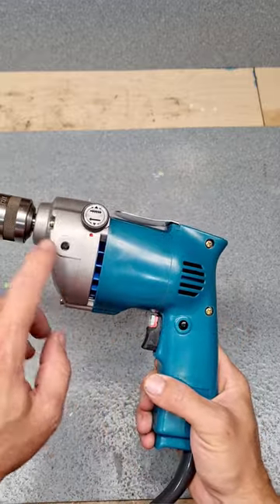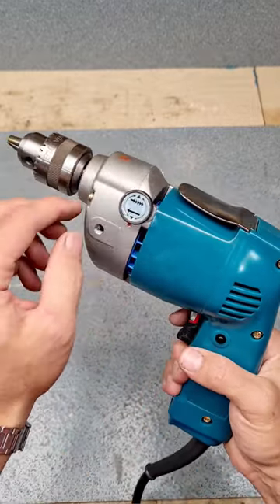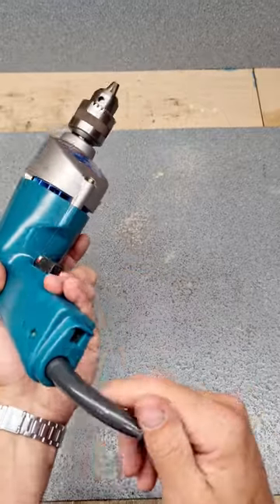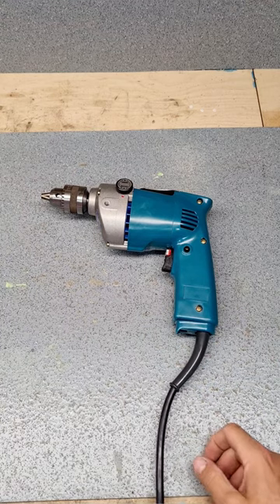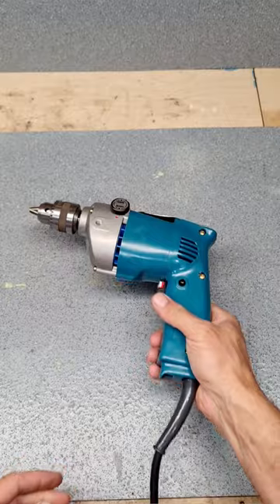Motor, running a wee gearbox, driving the chuck. And you've got a hammer mode as well, which basically just allows the chuck to come back a little bit more to engage all your rattle gear inside. One switch, variable speed, no forward and reverse. Let's have a wee look at how they were built back in the day.